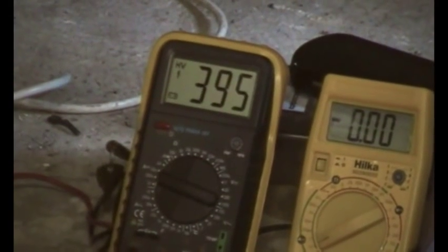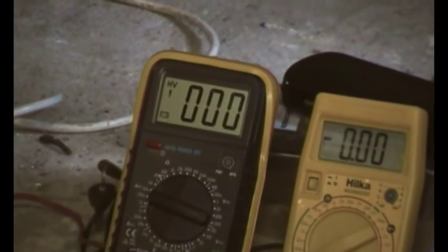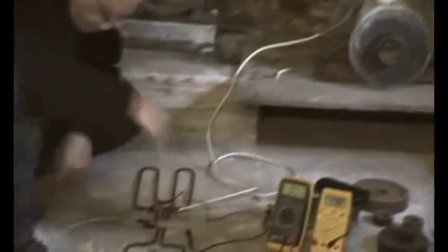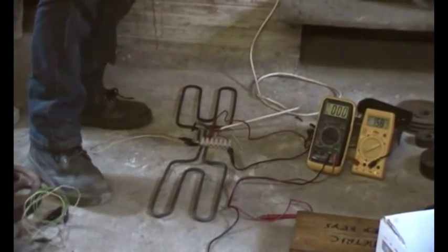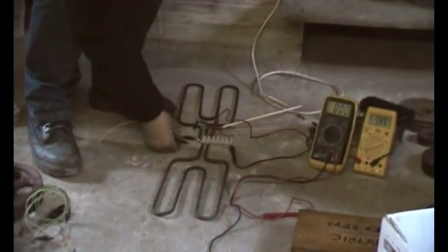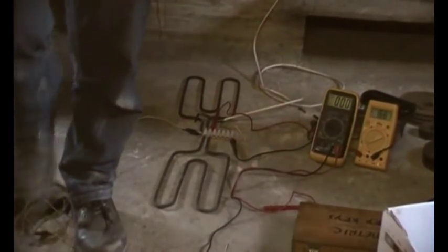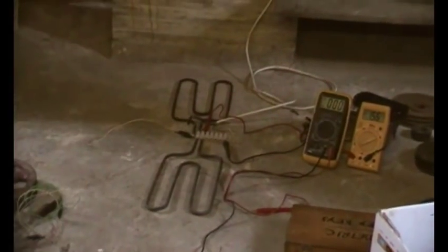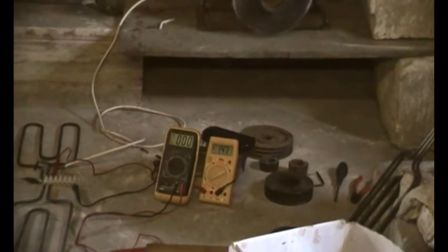So that's 200 volts at 1.5 amps — 300 watts. With the load off, the open circuit voltage is 300 volts DC. So there we go — we're confused, we're only getting 300 watts.